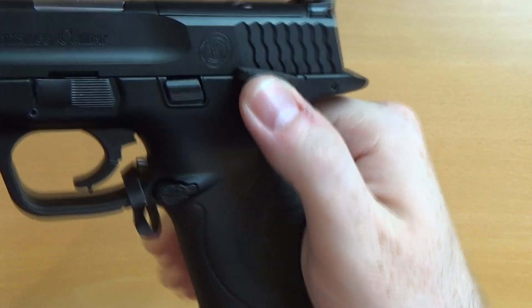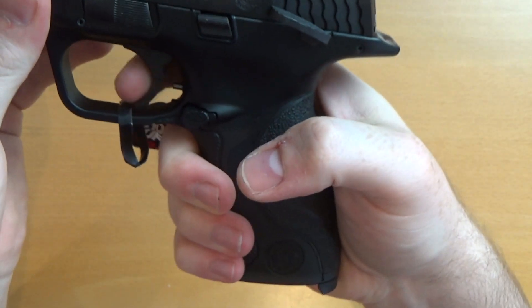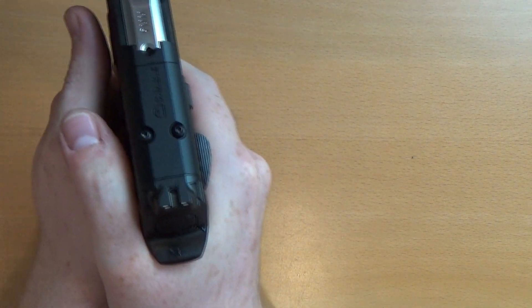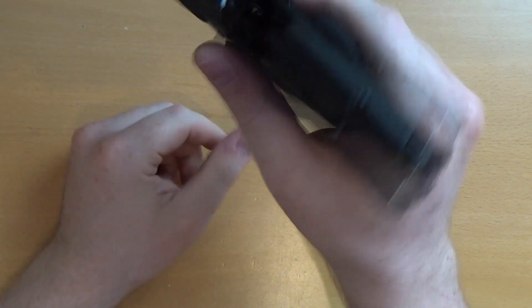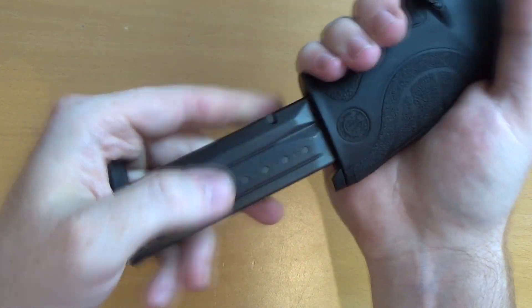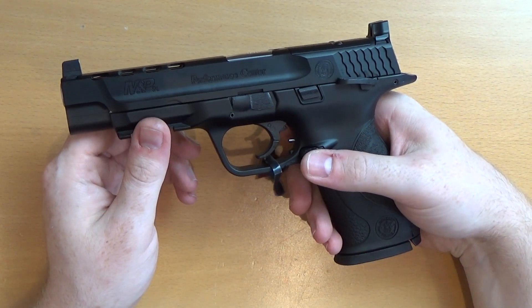We've got Performance Center markings and thumb rests on each side which also act as a safety — you can't pull the trigger with them engaged. When the gun is not on safe you can use them as a thumb rest, which is quite nice. The slide release can be found on both sides — it's ambidextrous. It also takes the same magazine as all the other M&P9 pistols, so if you've got an M&P9 already the mags are cross-compatible.